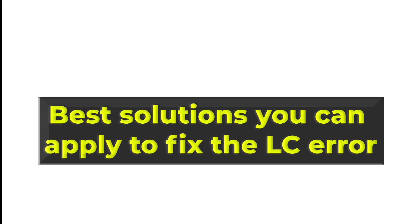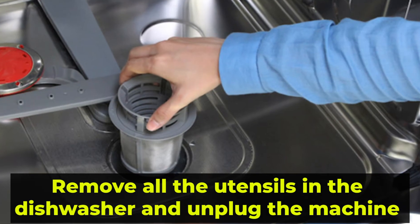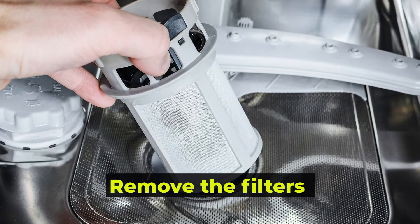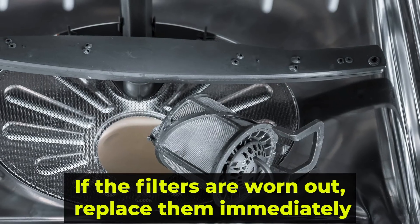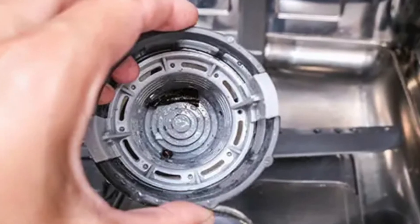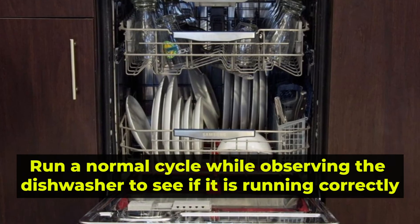Now let's look at the best solutions that you can apply to fix the LC error. Cleaning the filters: remove all the utensils in the dishwasher and unplug the machine completely. Remove the filters, including the fine filter at the bottom, and clean them in lukewarm water with a mild soap or detergent. If the filters are worn out, replace them immediately. If not, clean them, allow them to dry, and then replace them in their correct positions. Run a normal cycle while observing the dishwasher to see if it's running correctly.